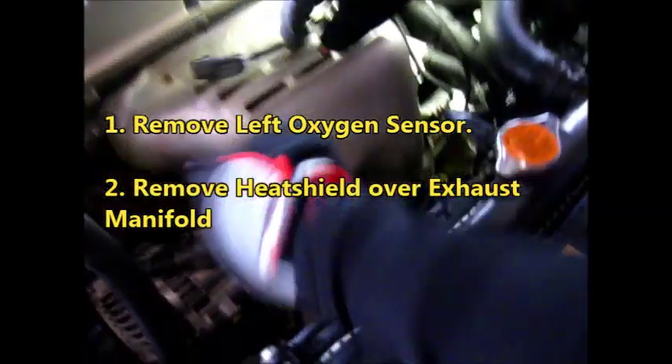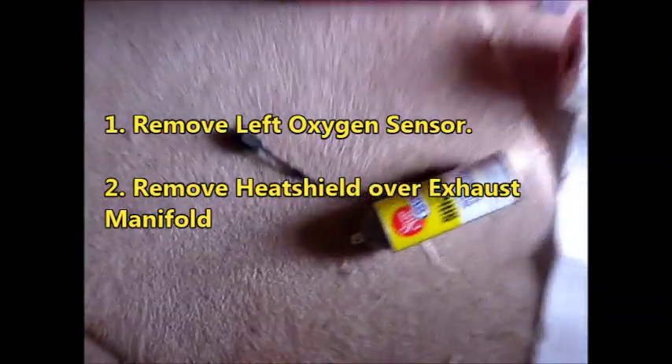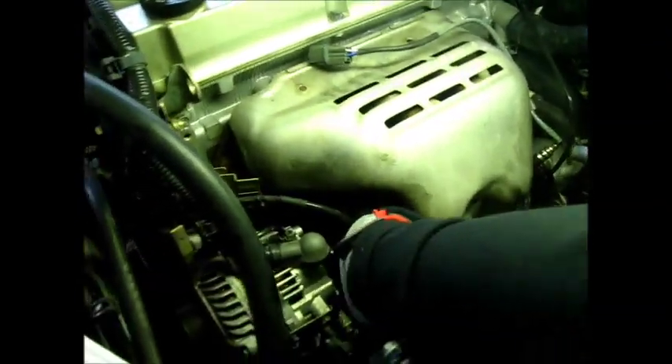You've got your oxygen sensor here, and there was another oxygen sensor right there that I took out already, because you have to take it out — it's sealed off — so you have to take one off. That's the other way you can get this heat shield off.